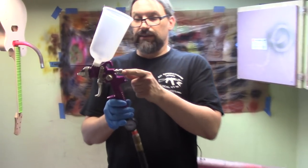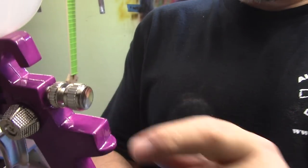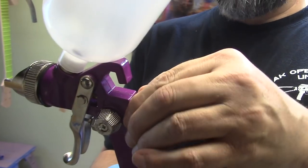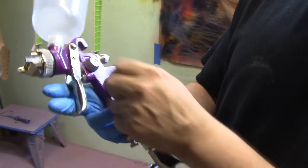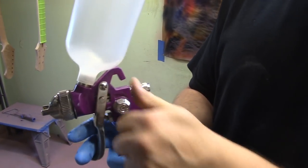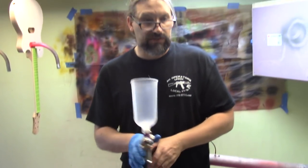This little doodad here is fluid control. We're going to go ahead and open this way up because we're shooting some viscous stuff, so we want it up pretty high. And this is spray pattern — we probably don't want it all the way up, but we don't want it all the way down either. We're not shooting this like a fire hose. We'll get this right in the center, test it, and see what it's like. Let's go to town.